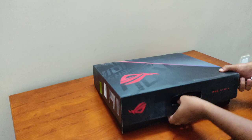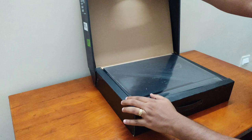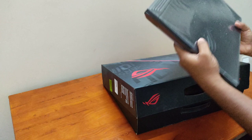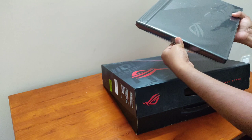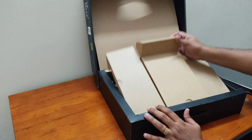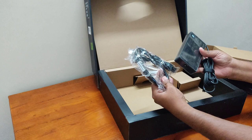We will open the box. We will remove the plastic wrapper. I am going to put the box aside. It includes a 240W charger, and you can see the ROG logo on the package.